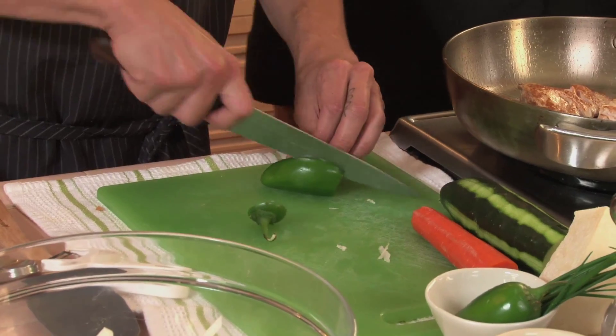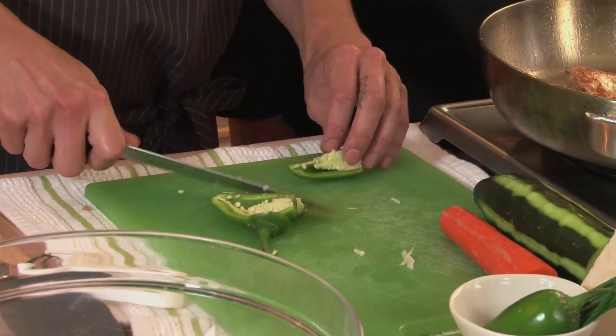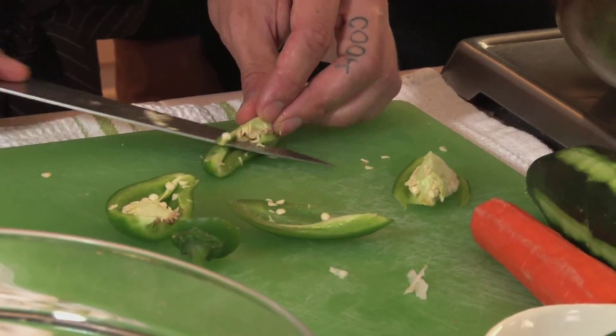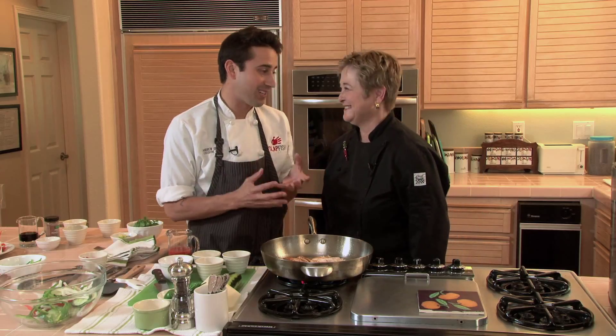Now to the spice — the jalapeño. What I like about the jalapeño is the flavor, but if you don't want the heat level to be too high, we'll cut the seeds out of the jalapeño and slice it into strips as well. On to the sauce — the fun part.